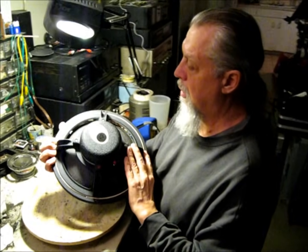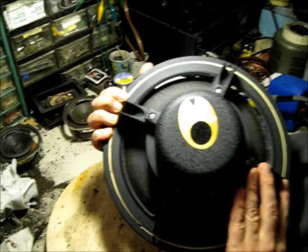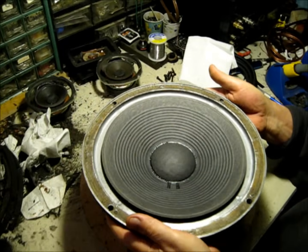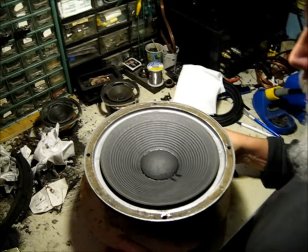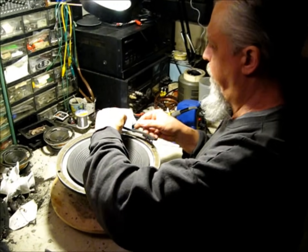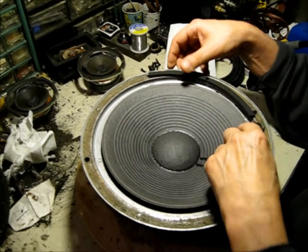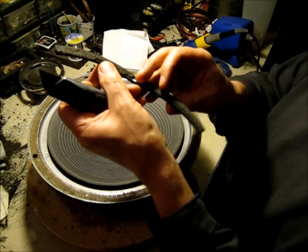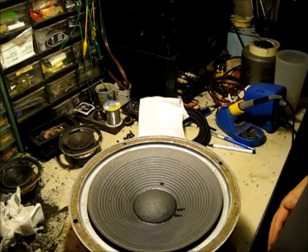Now we've got the woofer out of the cabinet. This is the original L65 Jubal; it has the Alnico 126A woofer. Really tight tolerance in the gap — you have to cut the caps and shim this. You don't have much of a chance of success without shimming the voice coil center. We've taken what was left of the old suspension and gasket off with our utility knife. We're going to save those gasket pieces and reuse them, and of course we'll have to clean the rotted foam off the back of the cone.